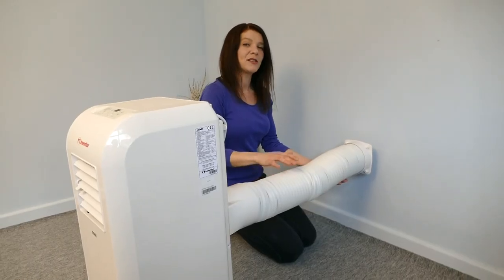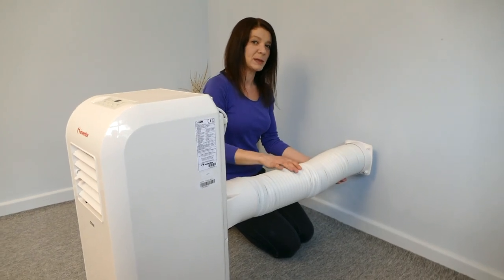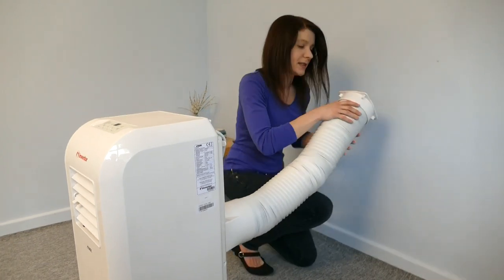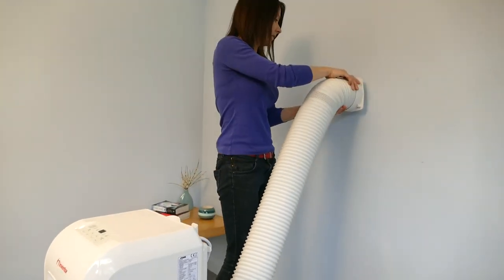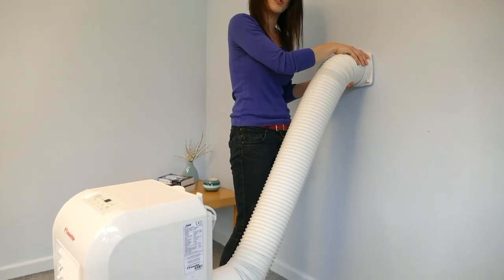If you're installing the unit directly to an opening in the wall, you need to make sure the heat discharge pipe is between 40cm and 130cm. It's okay to have one bend in the pipe, but more than one could cause the unit to malfunction.